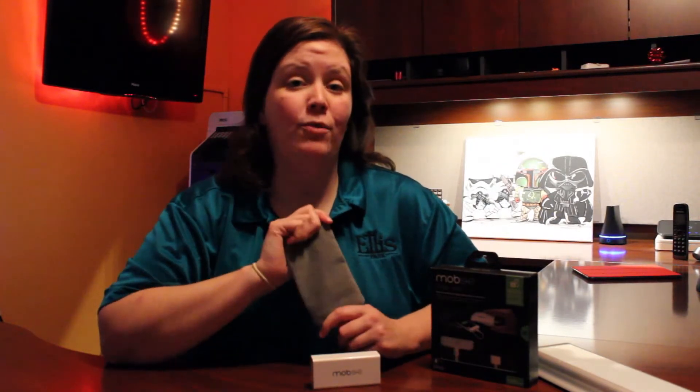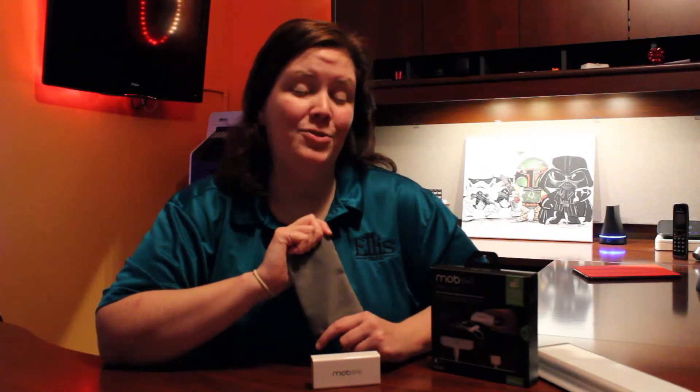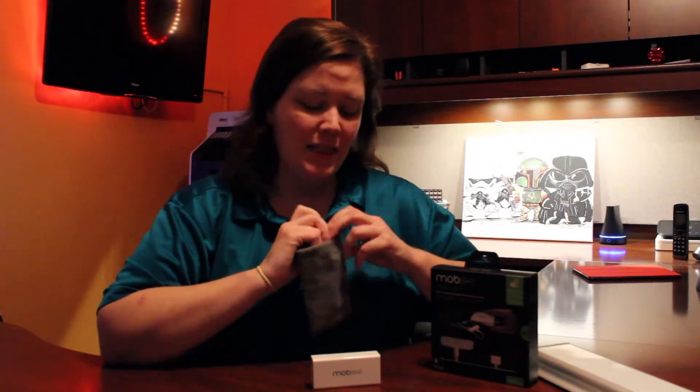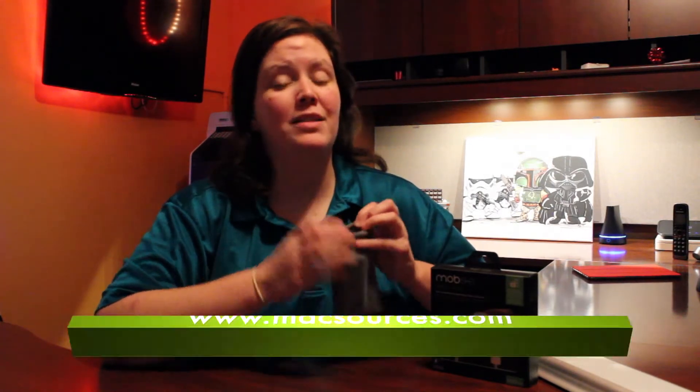The Magic Juice came in the box with a very handy travel pouch. This is great because if you're like me and you tend to just throw things haphazardly into laptop bags or purses, this actually ensures that you're not going to damage your Magic Juice or any other personal items or devices that you might have carrying with you.